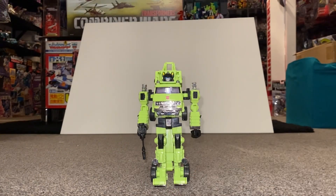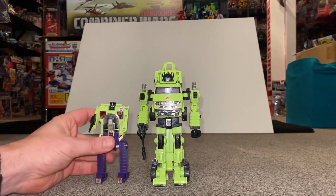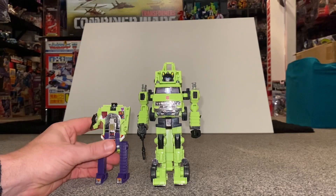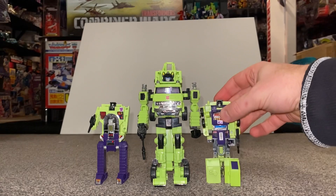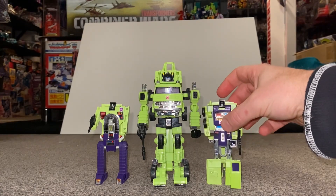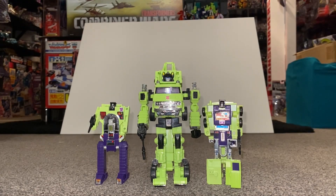Now we're going to see them in their robot modes. Hauler's ready and here come the rest of the Constructor Cons — fingers crossed these guys should all fit right next to him without having to adjust too much. And yeah, I think it's a cool idea to be honest.